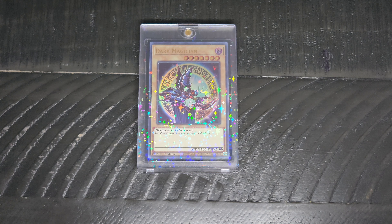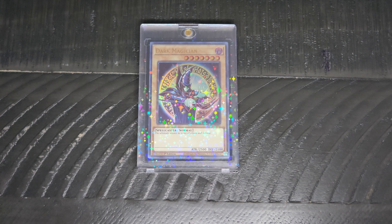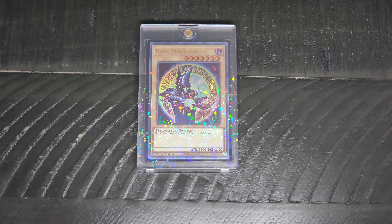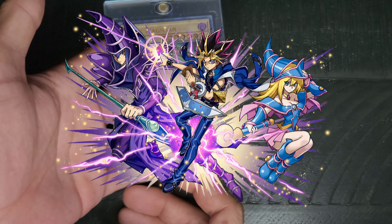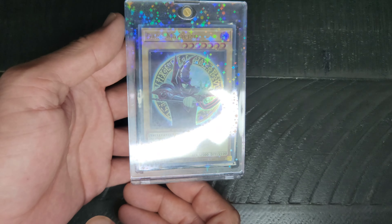Yo yo yo out there on the interwebs and YouTube, it is me, your friend Adrian, here with another day of geek item for you to check out — another Yu-Gi-Oh card that I had gotten from a booster box. This one is interesting because we've had the Dark Magician since the beginning; they've had different iterations of artwork for it and different rarities.